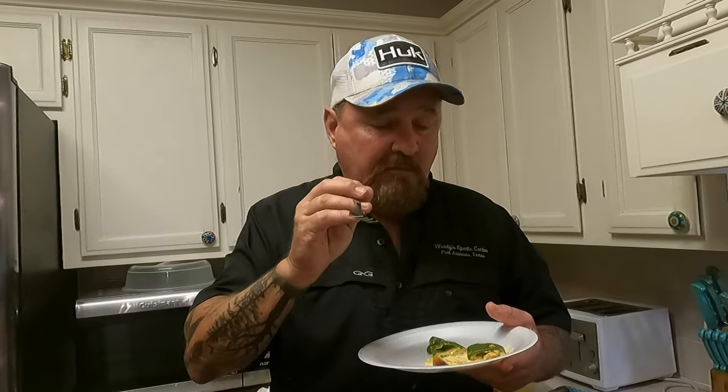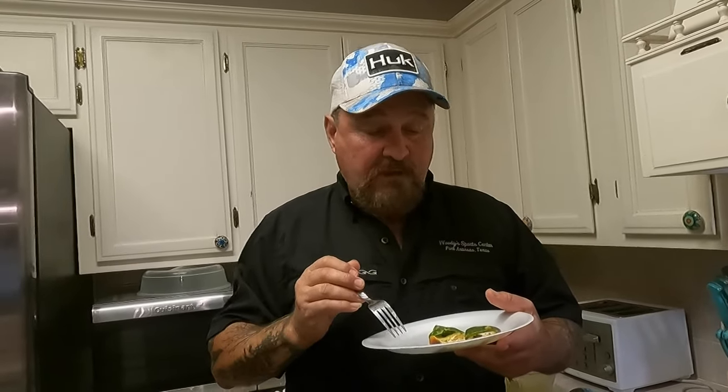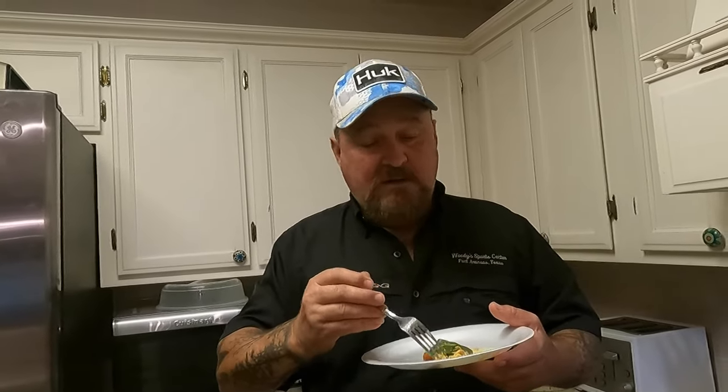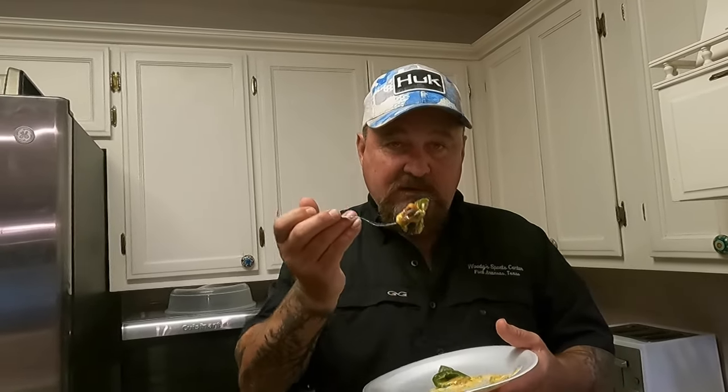It makes a great side for a big ribeye to cook, right? There you go — there's your jalapeno pepper video. That's the way I do it. I don't know if anybody's ever done it this way; it's just something I made up. I hope y'all enjoy it. I'm going to sit here and finish this bad boy off. I'll see y'all next time — I hope y'all enjoyed that video as much as I did making it and eating it.